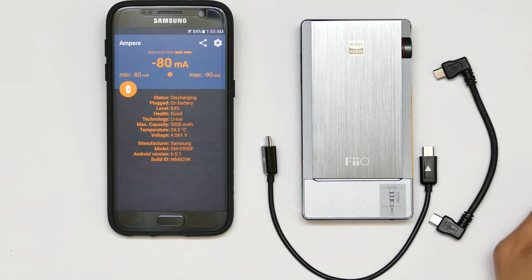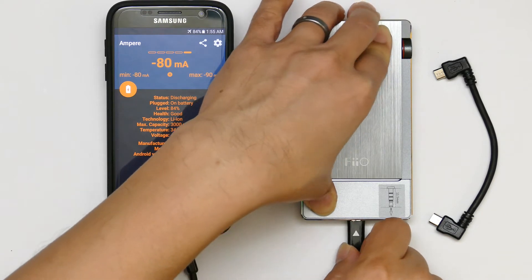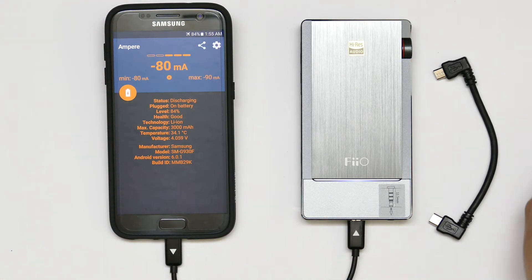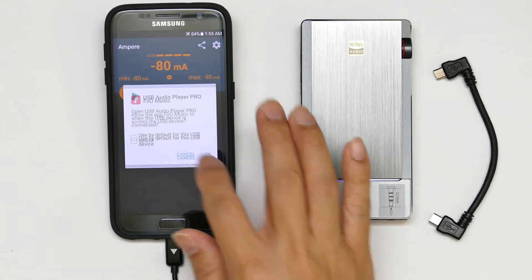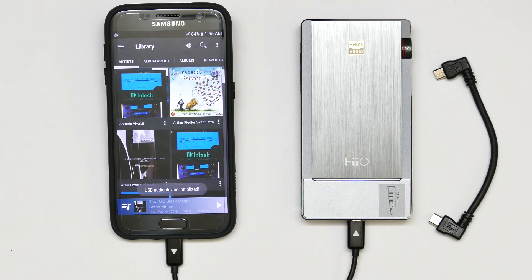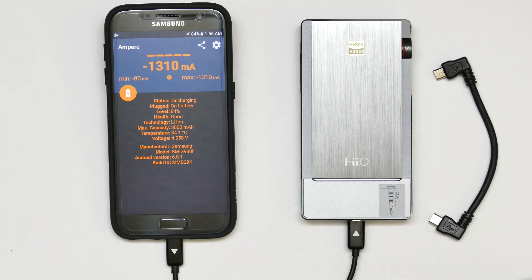So let's see the difference when I connect this USB DAC using this cable. I will launch the USB Audio Player Pro to play a song through this VOQ5. We will use the Ampere app to measure the discharge current from the battery. As you can see, the discharge current goes up quite high — from around 100–150 milliamps up to 1310 milliamps.